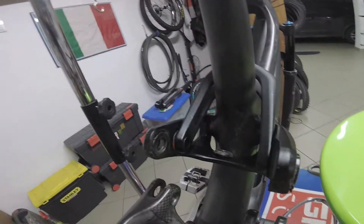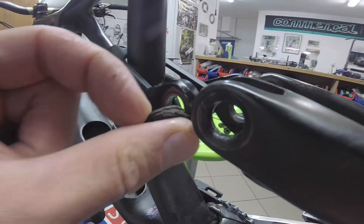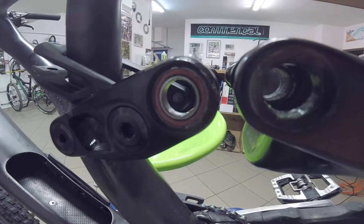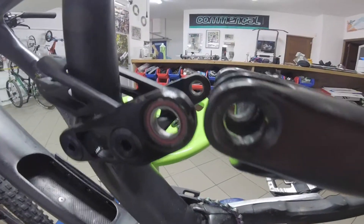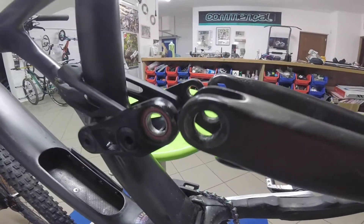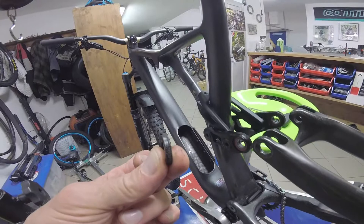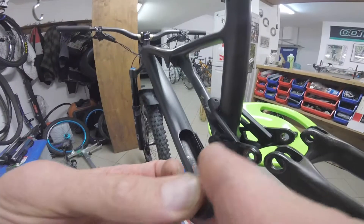Questa è la parte interna — vedete lo sporco che si accumula. E questa è la parte esterna, quella su cui noi andremo ad intervenire. Molto importante: ricordatevi la posizione in cui stanno i distanziali. In questo caso vedete che c'è una piccola tenuta che deve essere dal lato del cuscinetto.